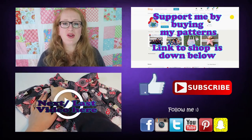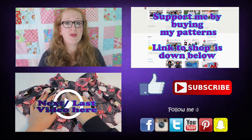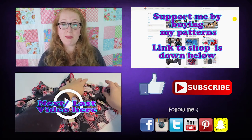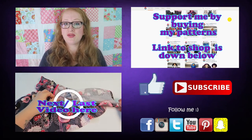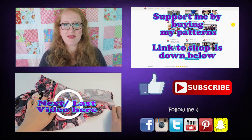Thank you so much for watching, I hope you liked the video and it was useful to you. Please give it a like if you like, subscribe for more videos, and leave a comment with feedback and video requests. Head on over to Facebook, Instagram, and Twitter — I'd love to connect with you over there. See you next time, bye!